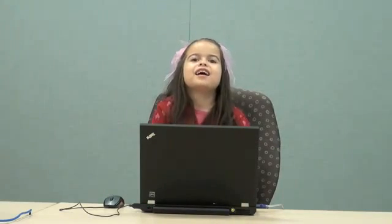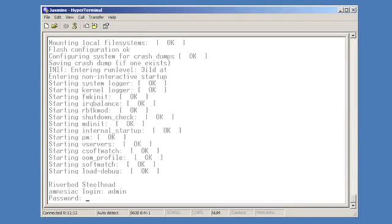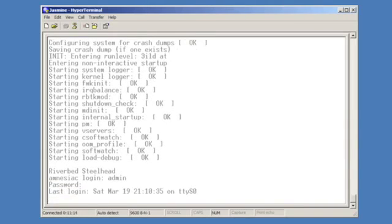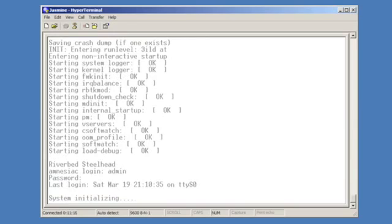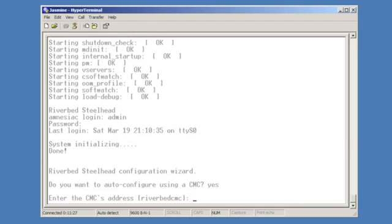Now that the Steelhead appliance is cabled and turned on, we need to configure it. Luckily for me, I have a CMC at the data center which will perform the configuration. I will answer yes to the first question and the CMC will do the rest.